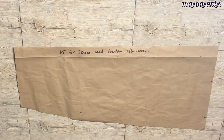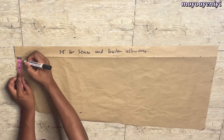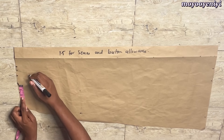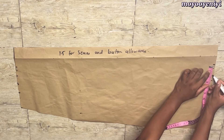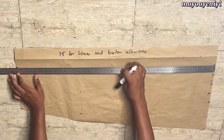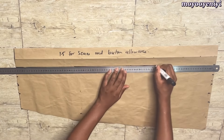So I opened up the fold that I have and from the fold I'm going to mark 1.5 on different points of the waist area. Then I'm going to move to the hemline of my skirt and I'm going to mark 1.5 on different points from that same fold. Once I'm done I'm going to connect my points with the ruler.